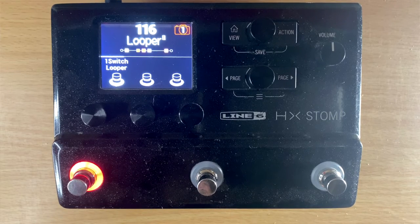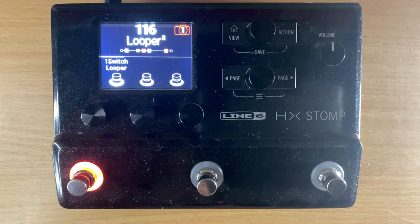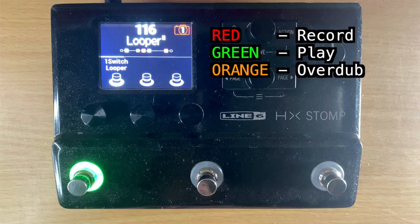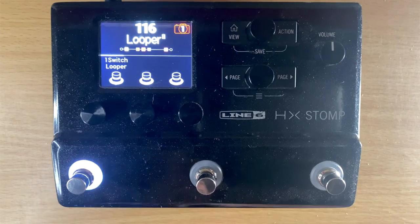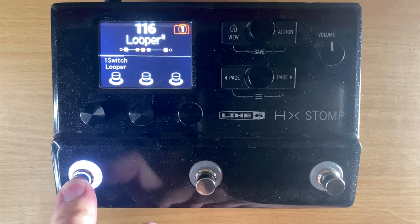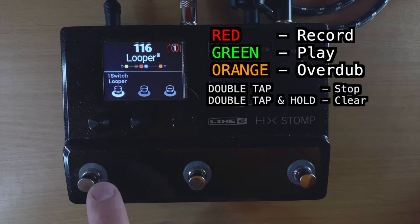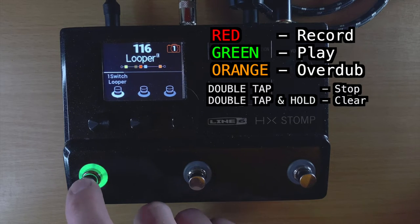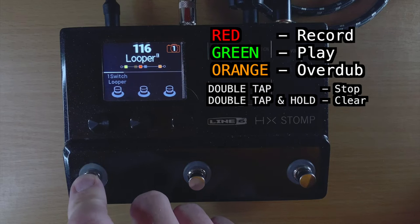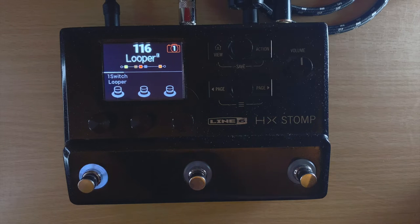Here's how it works: push once, it turns red — that's recording. Push it again, it turns green — that's playing. Touch it one more time, it goes orange — that means you're overdubbing. After recording, you switch between green (playing) and orange (overdubbing). To stop, double-tap it really fast. To clear it, double-tap and hold. The camera makes it tough to capture the LED ring colors clearly.